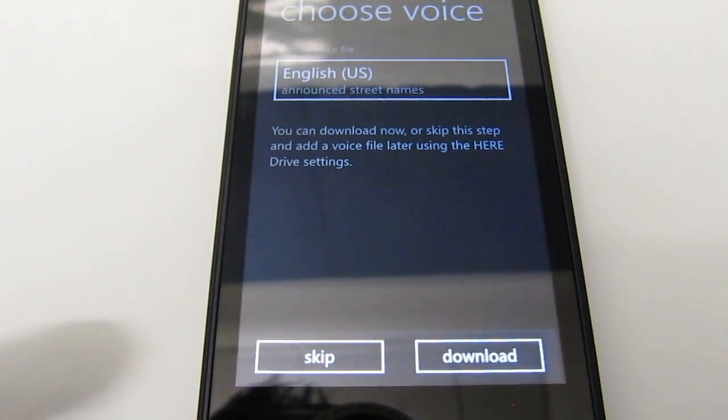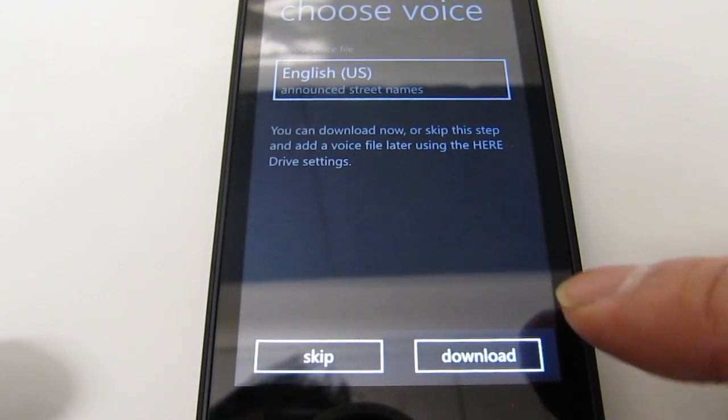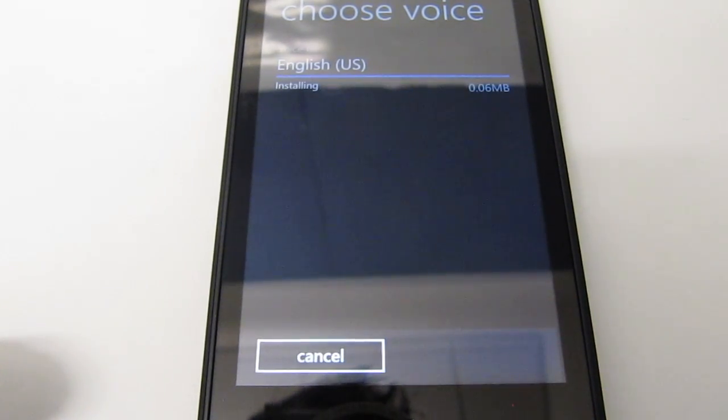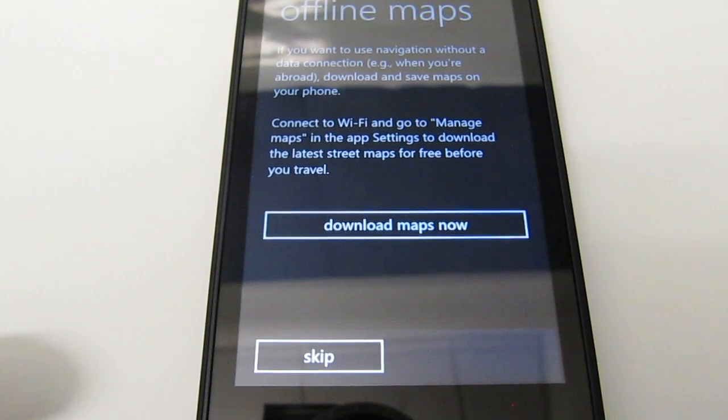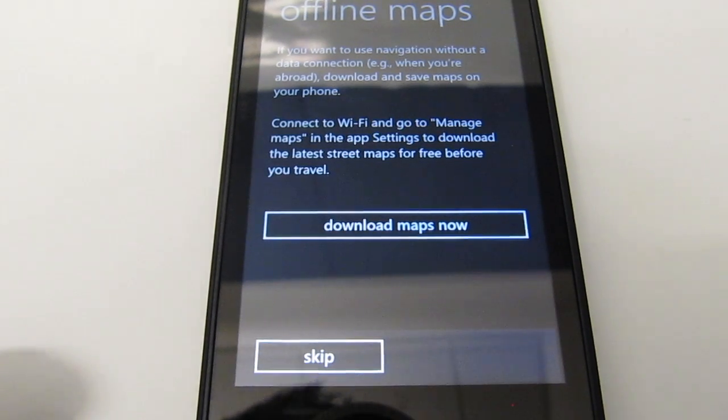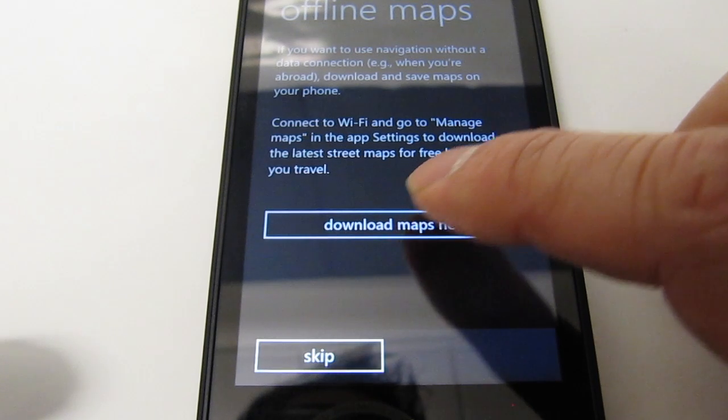Now we get to choose a voice for the navigation — the voice that tells you where to turn and how far to go while you're driving. I'll go ahead and download the English default voice. It's also telling me I can download offline maps now, which I've done with my other phone, so I'll go ahead and download maps.